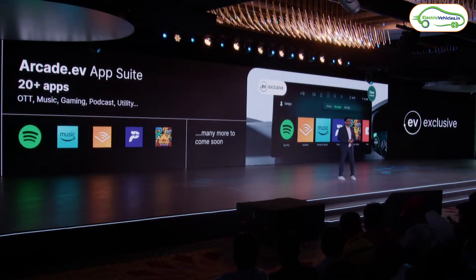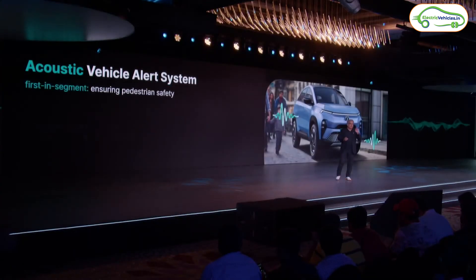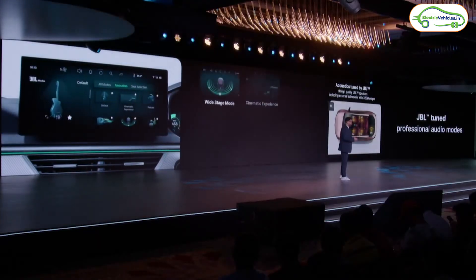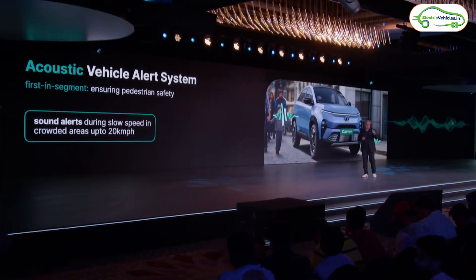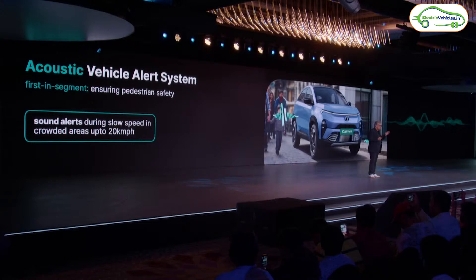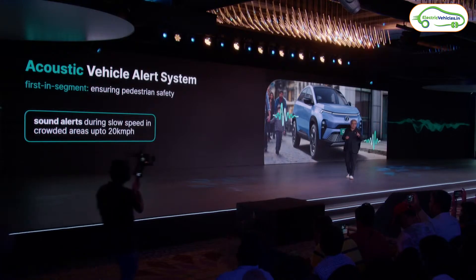The Curve EV has a voice assistant supporting six regional languages and paddle shifters to adjust regenerative braking. Tata has introduced a new Acoustic Vehicle Alert System (AVAS): below 20 kmph in crowded areas, the car emits a sound to alert pedestrians — a first-in-segment feature. The car also supports vehicle-to-load and vehicle-to-vehicle functions, and all features can be updated via over-the-air updates.